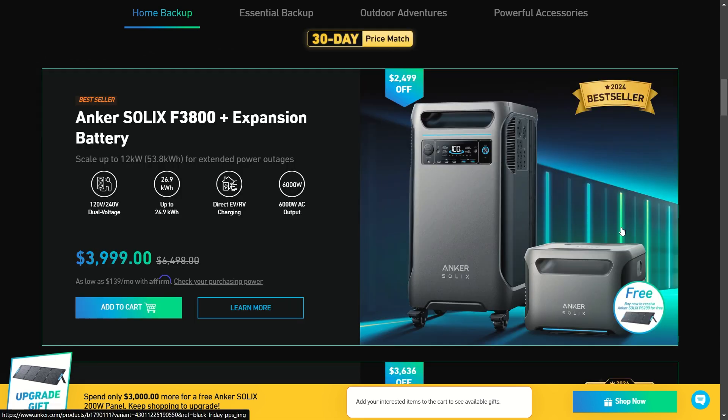In the spotlight, the best deal I saw right off the bat is the Anker SOLIX F3800 with one expansion battery for only $4,000, and it comes with a free 200-watt solar panel.